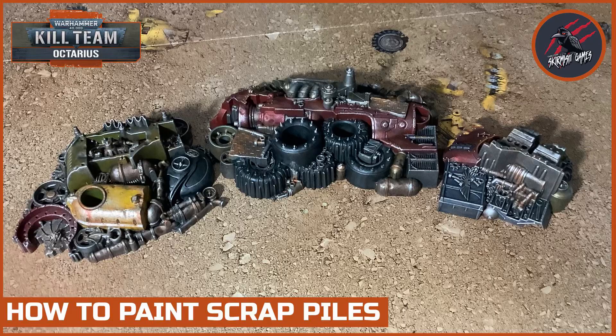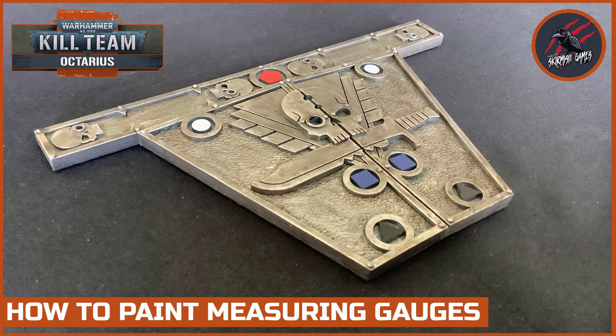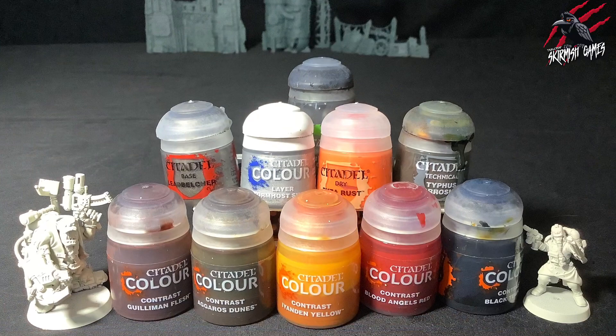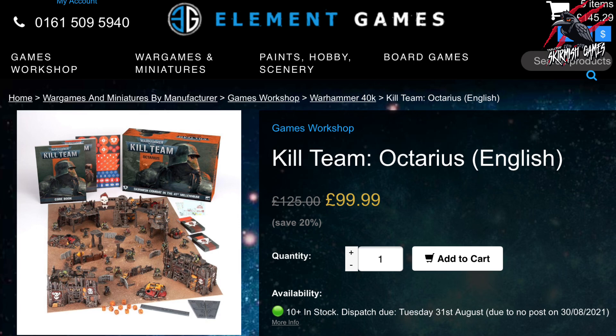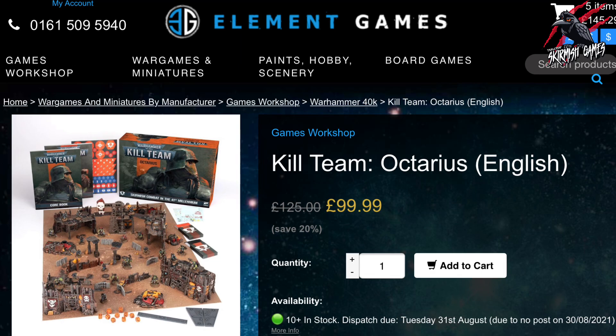If you'd like to see how I painted all the other parts from the Kill Team Octarius box set, there are videos for all of those on the channel, including those big ramshackle wall pieces, the small barricades, the measuring gauges, and how to paint the Krieg and the orcs as well. I've also done some unboxing videos and shown how you might like to build your Commando Kill Team and your Orc Kill Team. I'll put a link below where you can save 20% off all the paints — those links go to Weyland Games and Element Games, where you can save up to 20% not just on your paints but on the game too. At the moment Element Games has Kill Team Octarius for just £99.99. They're affiliate links and any sale made through there I'll get a small commission, so you'll also be helping to support the channel.